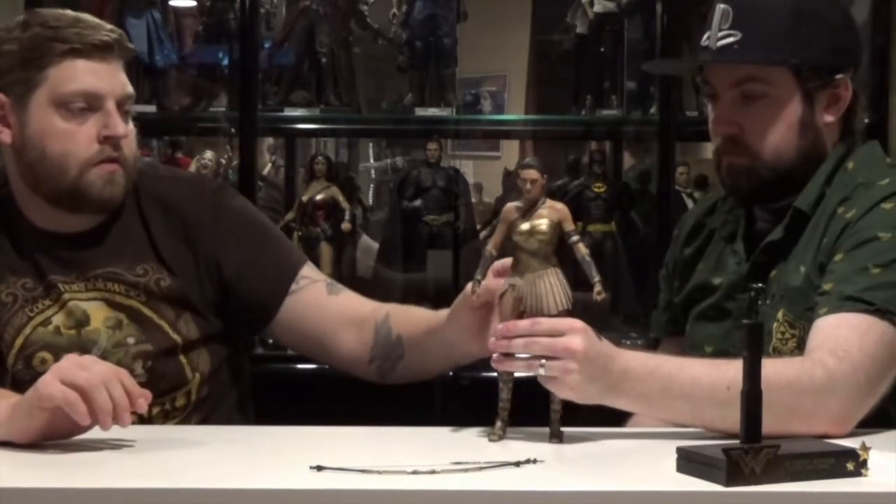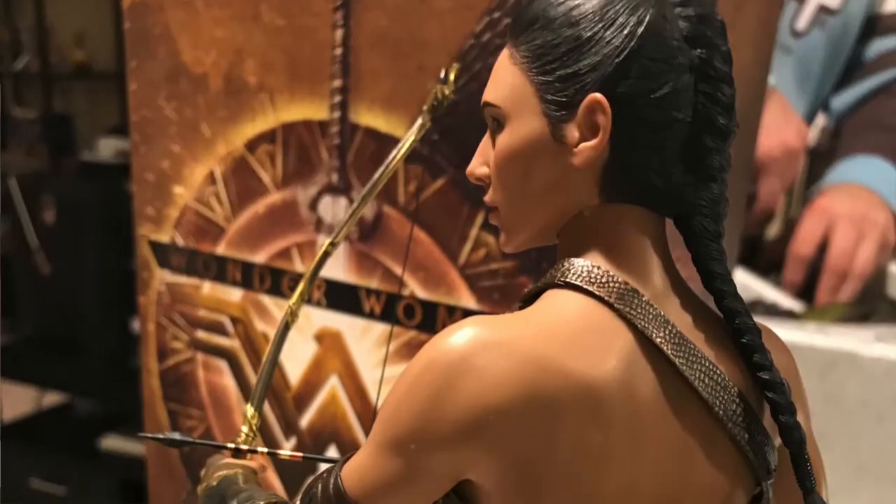Does the skirt have any type of wire in it? No, it doesn't. Looks like it's just sticking up — lightweight, thin material. It might be sticking up just because we had it in the stand for a couple days.